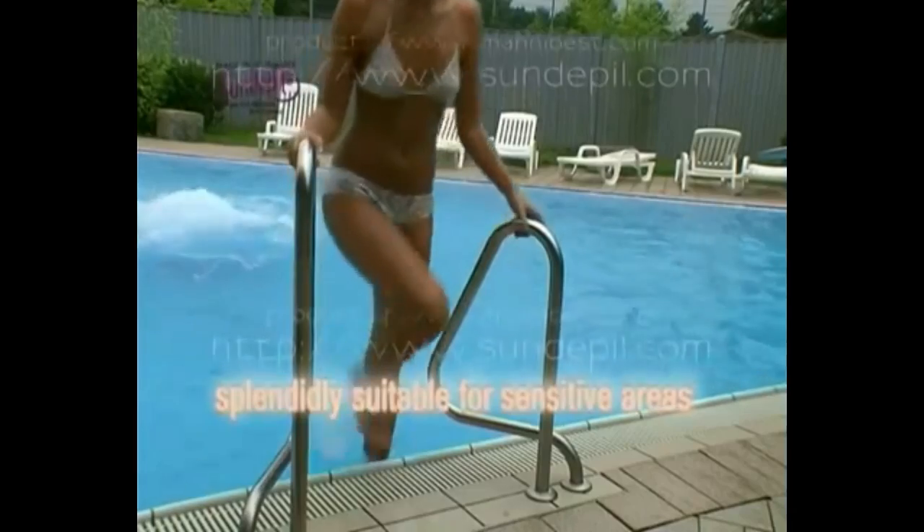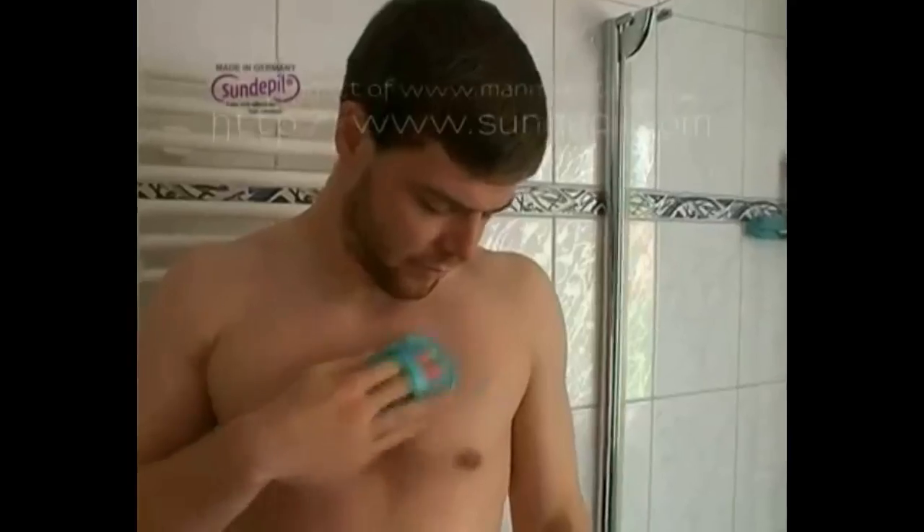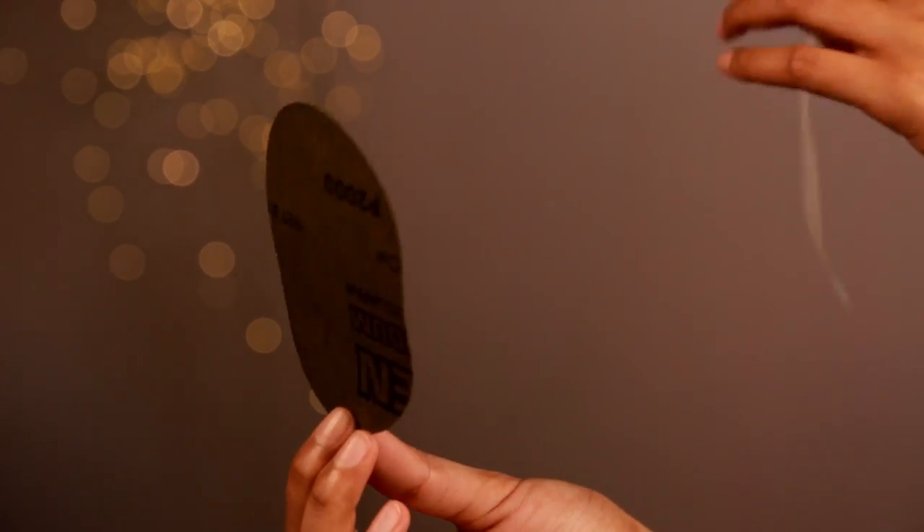This product is also being shown on television in the US. I'm going to play that clip right here so you can see how it works as well. If you haven't subscribed to my channel, just take a moment and please subscribe — it will mean the world to me. From the clip: 'Sundepil is splendidly suitable for sensitive areas and will never leave unsightly razor bumps — and Sundepil works great for guys too!'